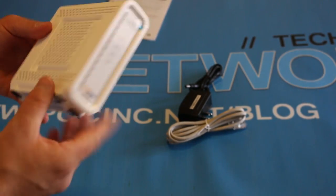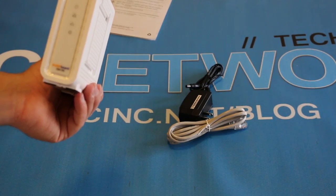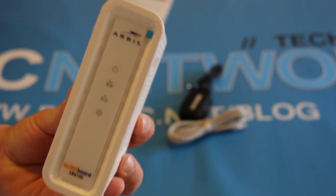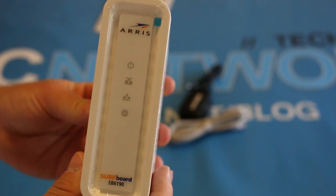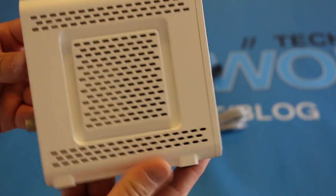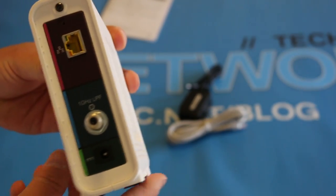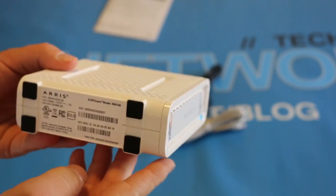And here we go — this is the modem. This is the SB6190 modem. 32 downstream channels and 8 upstream. It maxes out at 1.4 gigabits per second — of course, that's theoretical.